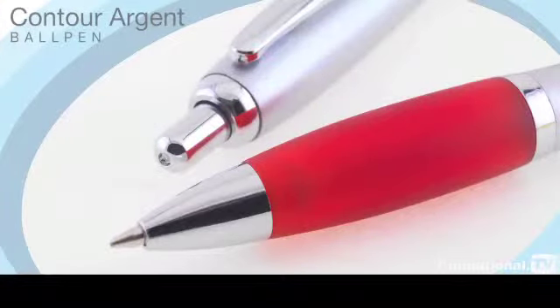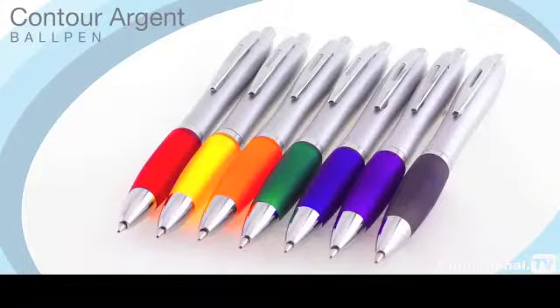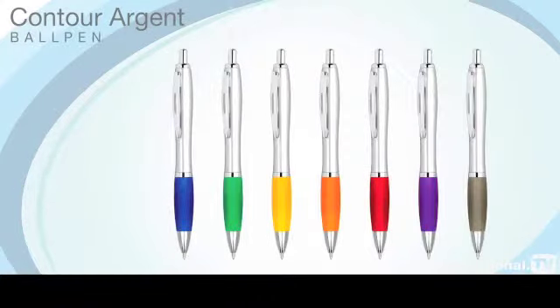Distinguishable from the rest of the Contour range by its metallised silver barrel, the Contour Argent ball pen is perfect for promotions where you want to convey an image of contemporary styling with classical finishing. It has almost universal acceptance as a promotional pen because of its large colour range and low cost point.